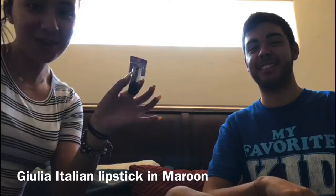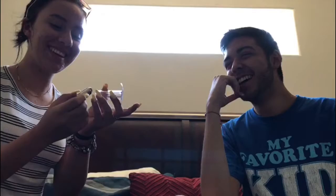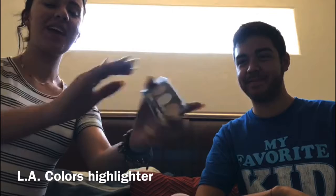This one is a bit pricey, but we thought we would go for it. It is the Giulia Italian imported lipstick in the shade of maroon. We have the LA Colors highlighter that was donated to us by Mr. Kevin Kume. He said that the colors were brighter than the whole future of the class of 2018. Yikes. And we bought these lashes and some eyeliner. So let's get into it.